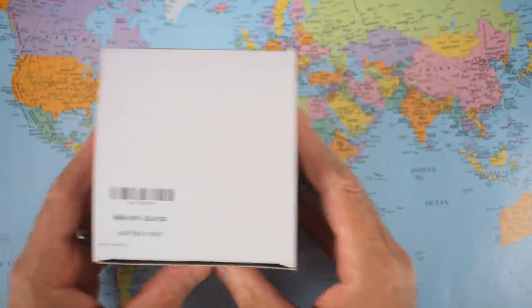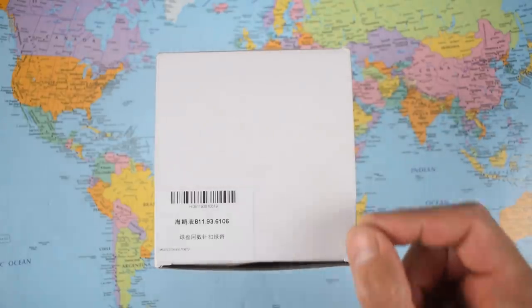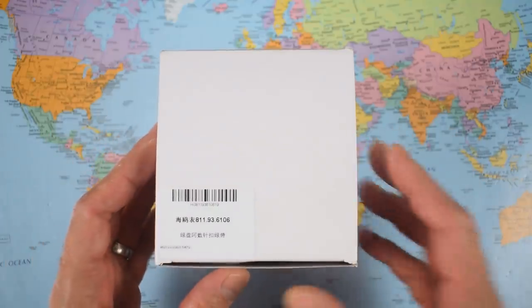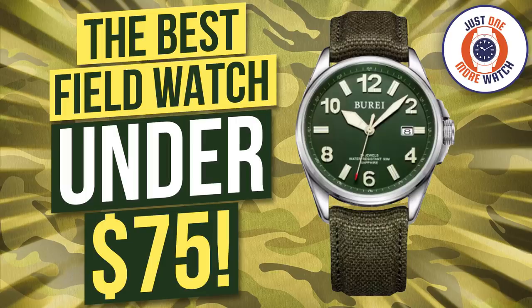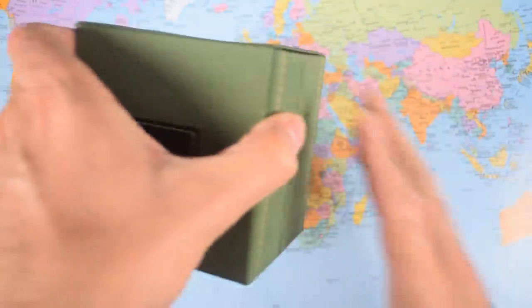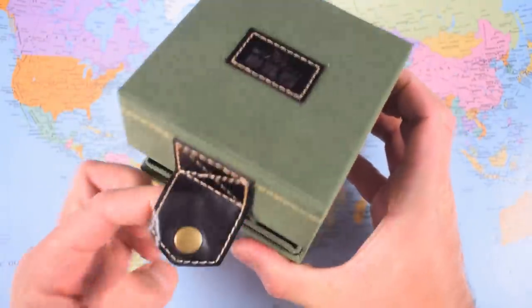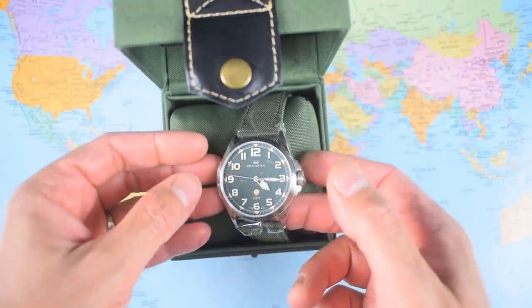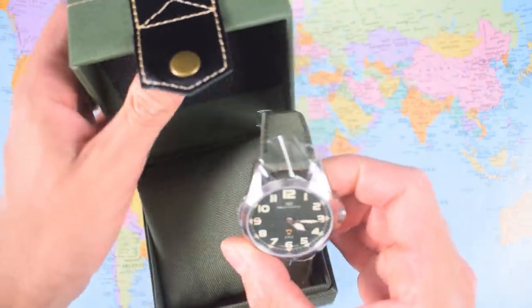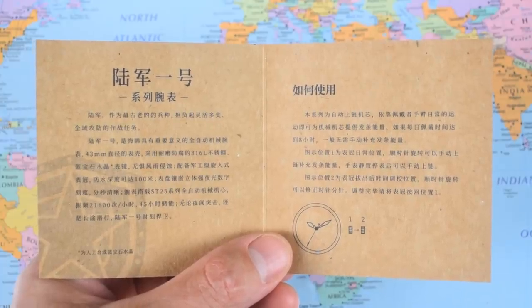I assume there's a second strap in there because I've never seen a watch where they supply the strap not attached to the watch head. This is not the first time I've reviewed an original watch after reviewing a homage of it, but it is the first time I've reviewed a Chinese watch after reviewing a homage of said Chinese watch. I looked at a Burei a couple of months ago, which was a homage of the Tank Commander 99. They've been making it for at least five years and it's a reissue of a watch they made back in the 1960s for their army — a big chunky original design Chinese field watch.